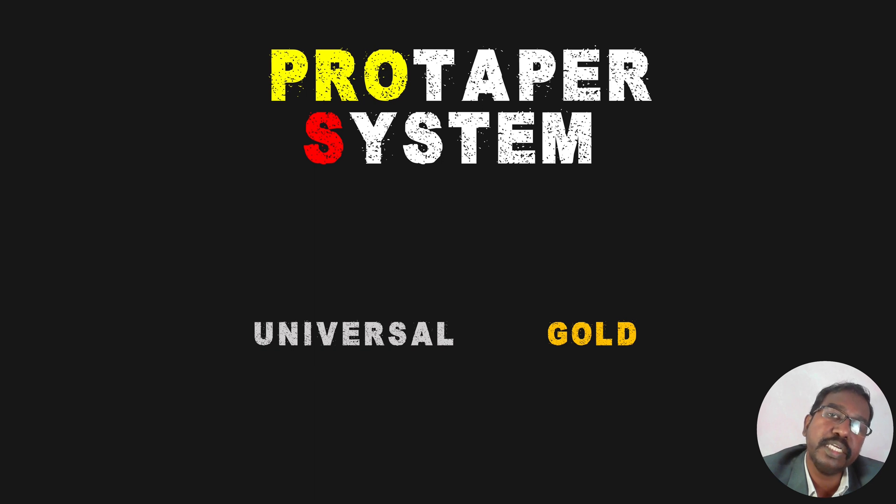The ProTaper system is marketed widely in two types: the ProTaper Universal, the older type, and the ProTaper Gold, the newer type. The basic difference is that ProTaper Universal is made of austenitic alloys and the ProTaper Gold is made of shape memory alloys, also called control memory alloys. The metallurgy is different. Compared to ProTaper Universal, ProTaper Gold is more flexible and can be used in more curved root canals with greater flexibility. ProTaper Universal still remains a gold standard instrument to which all other instruments are compared today.